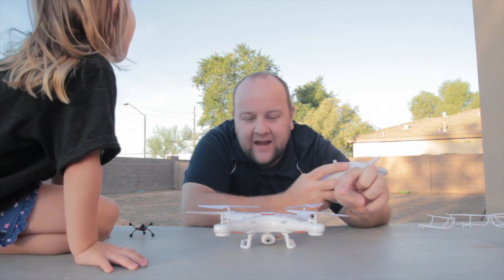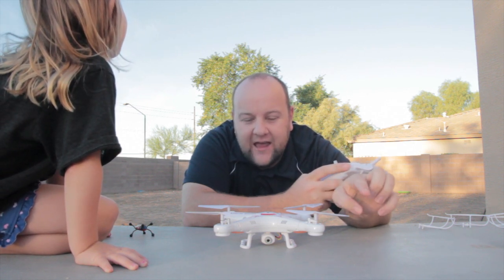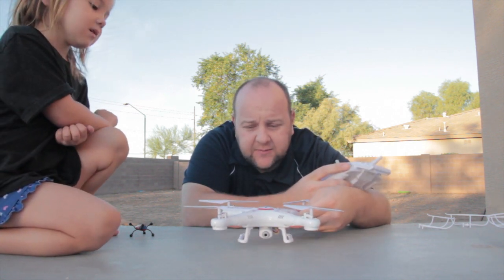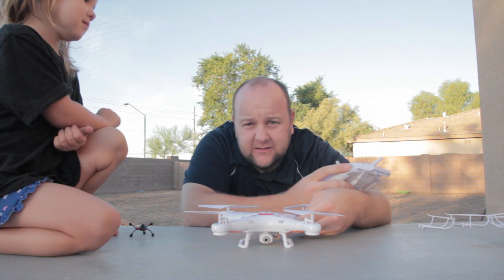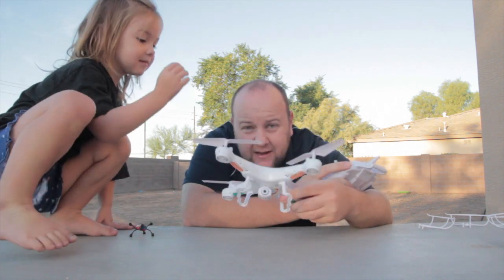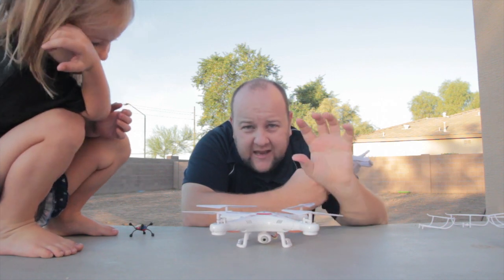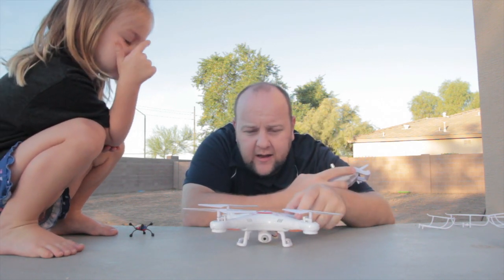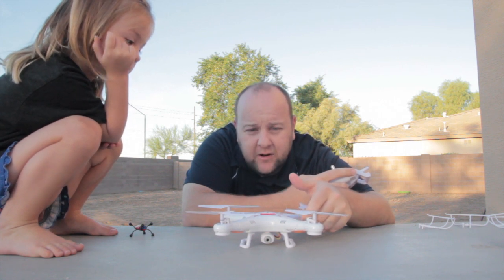I took it to work and had him fly it around the office, inside and outside, and give his thoughts. It's a good quadcopter — it's pretty steady and pretty easy to fly compared to some other toys out there. It's got a camera built into it. One thing we noticed: the camera was tilted a little bit, so the video is kind of crooked, but that can be fixed in post-editing.